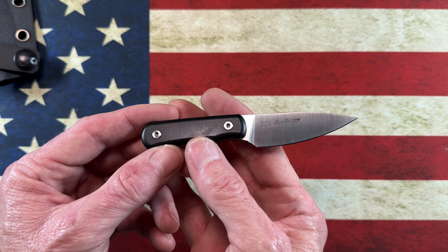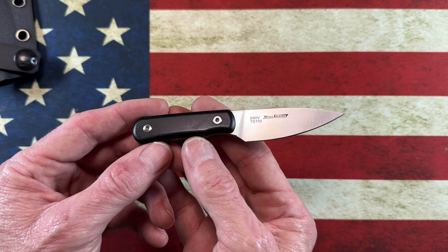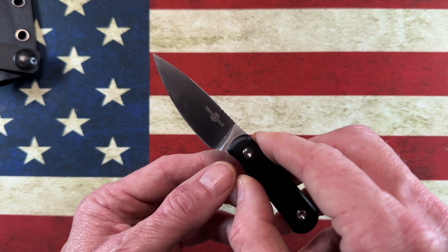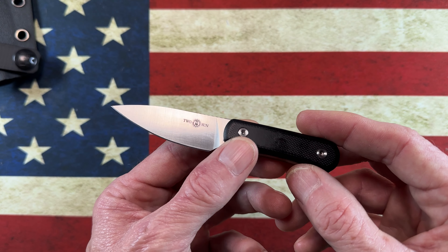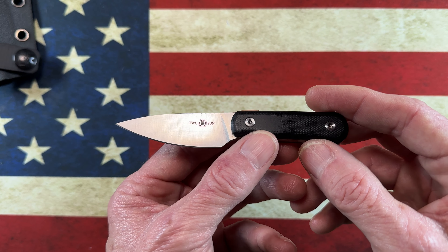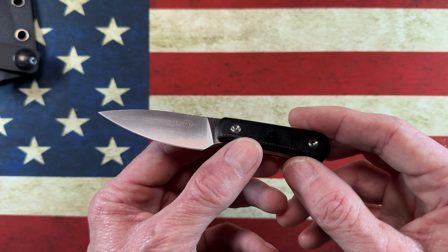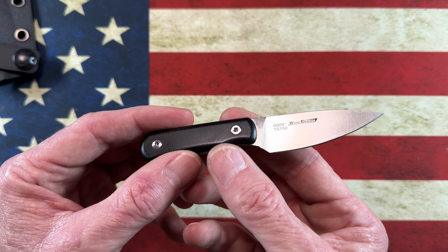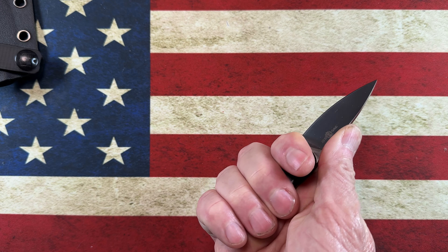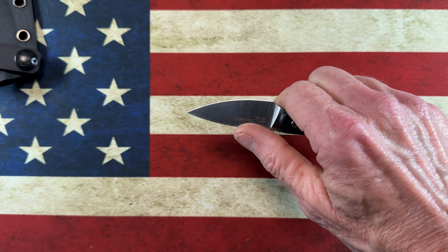I was spending some time on Justin's site, White Mountain Knives, and came across some TwoSuns. I came across several TwoSuns that I think would give anybody a great option. They will be back in stock — I've seen these come in and out of stock a couple of times since I picked them up — but they're fantastic little small fixed blades.